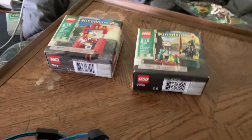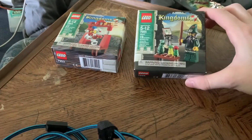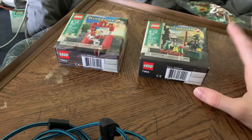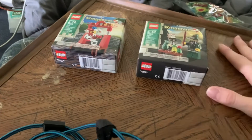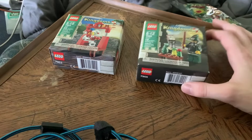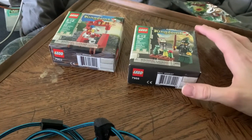Hello there everyone, today we'll be opening up two LEGO sets from LEGO Kingdoms. These are kind of history sets now, or legacy, because these came back in 2014 or 2013 if I'm not mistaken. And now it is 2022 at the time of recording this video.